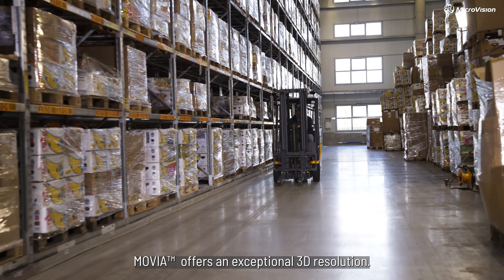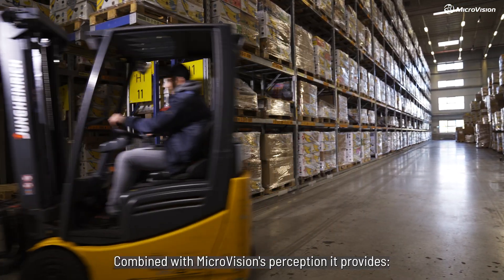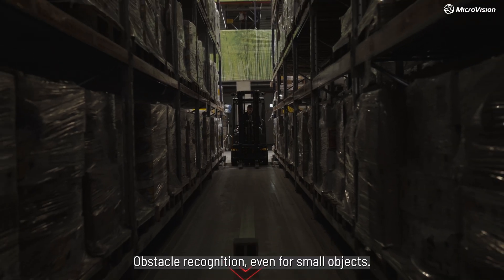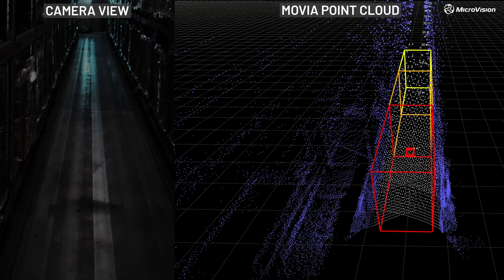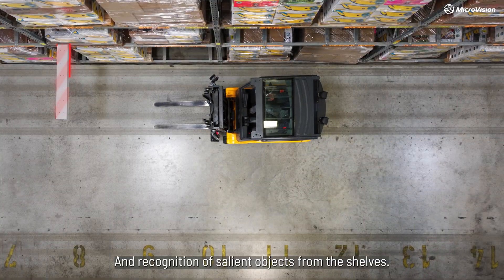MUVIA offers an exceptional 3D resolution. Combined with Microvision's perception, it provides configurable 3D zone detection for collision avoidance, obstacle recognition even for small objects, and recognition of salient objects from the shelves.